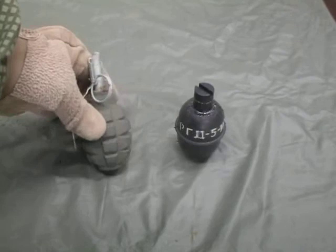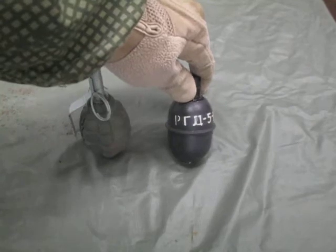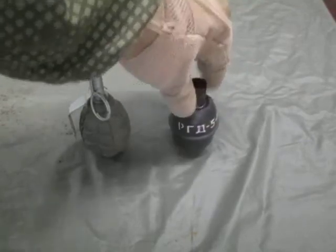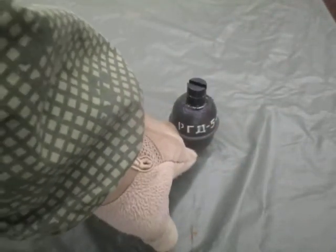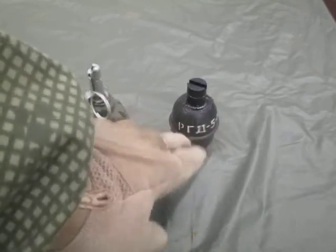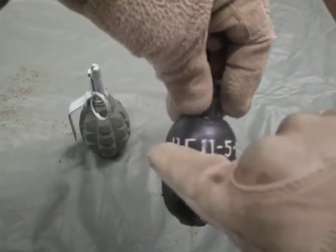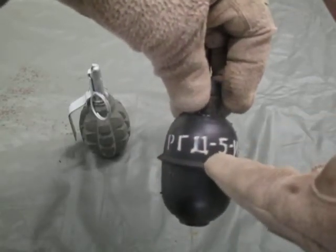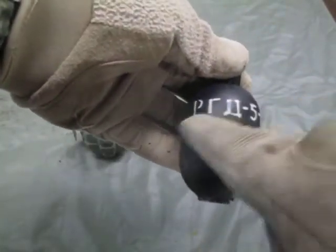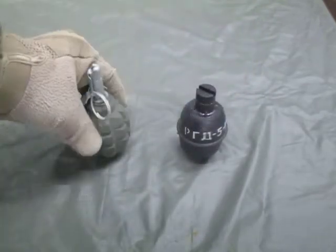This one is black, it is rubber — this is the trainer. The real one would be made out of sheet metal, out of steel. It would be green to a yellowish tan-green in color, with the markings showing it's an RGD5. These markings over here show that it is a trainer, so that is what you would see indicating it's an RGD5, other than obviously its shape.